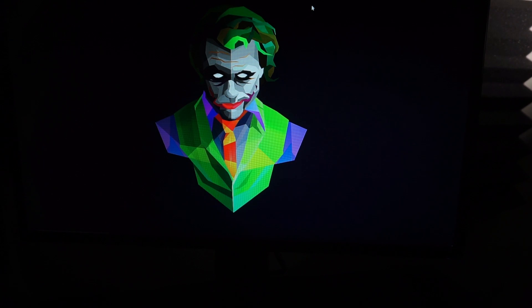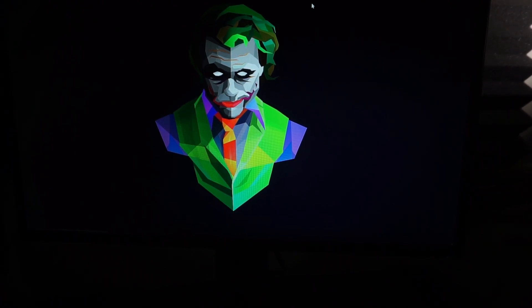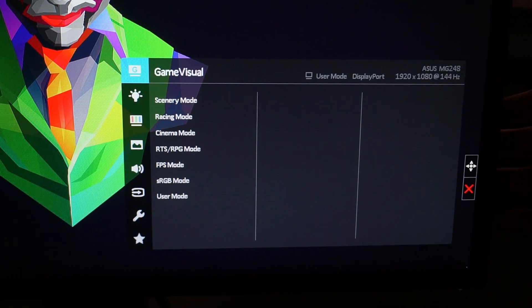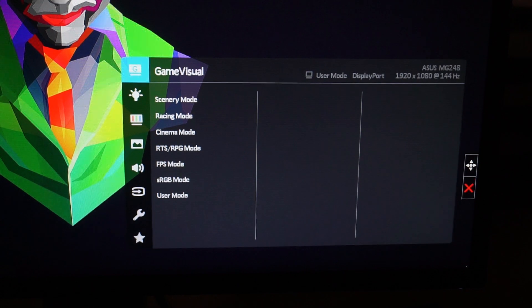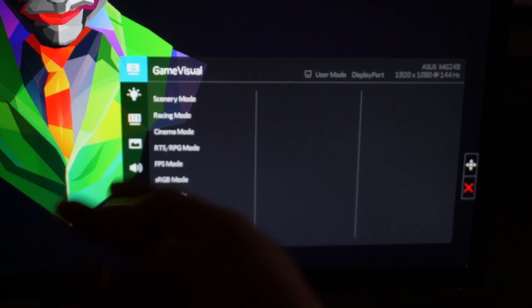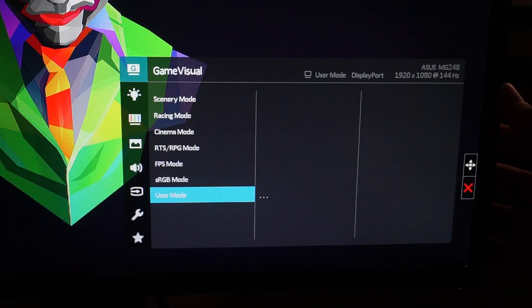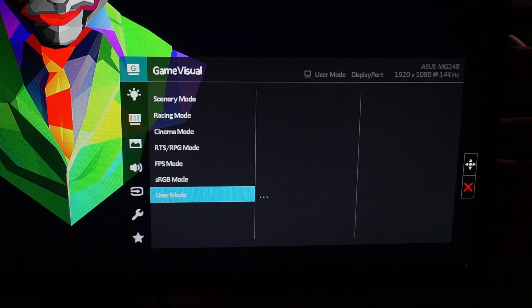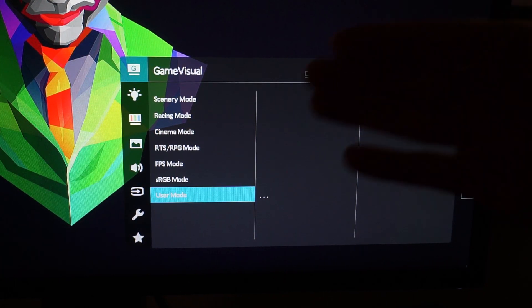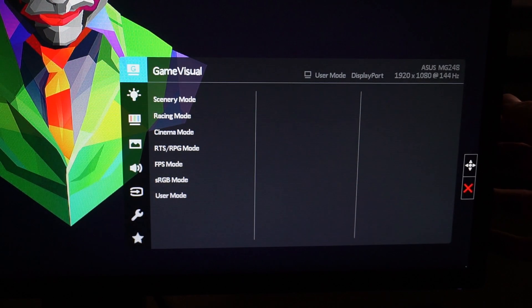Because screen recording software doesn't capture the OSD box that pops up when you push the settings button, I'm filming the monitor directly. Here we are with the first tab — when you push the joystick knob in, you're greeted with Game Visuals, which has preset modes. You don't have to adjust anything, just select one. Personally, I use User Mode.